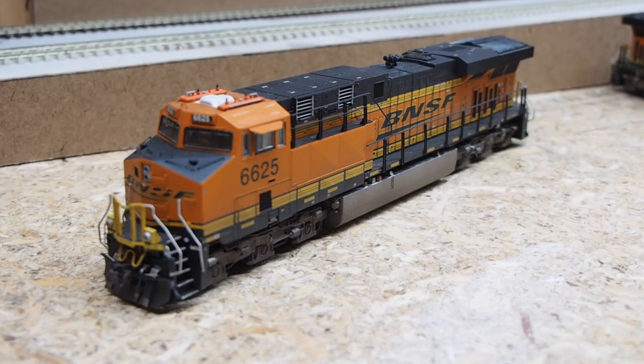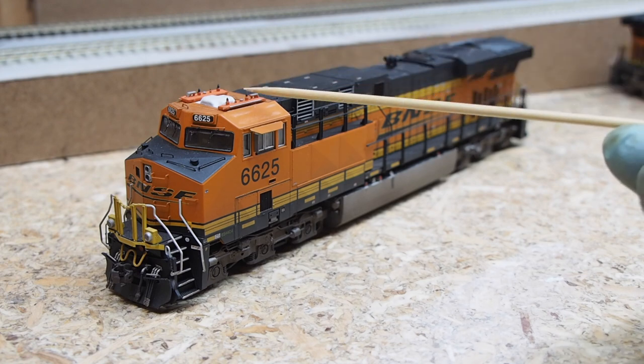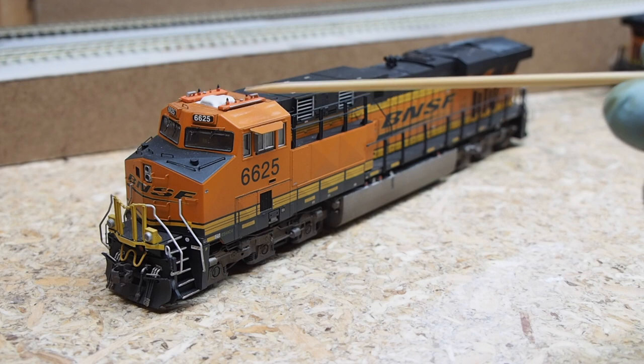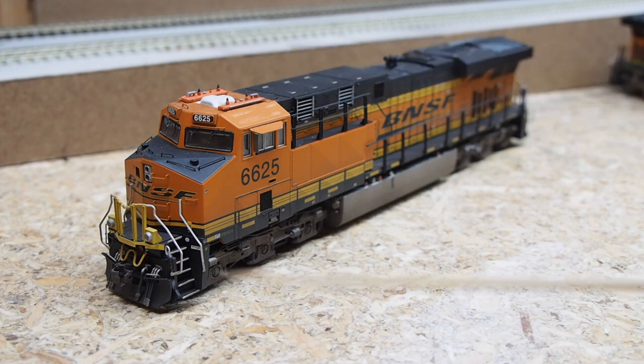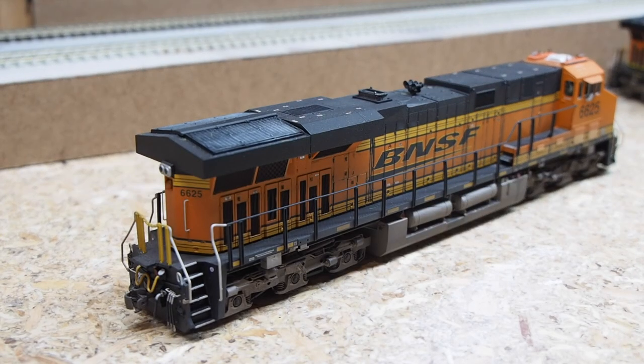Keeping with GE power, we have another ES44C4 — an Intermountain model with ESU DCC only, no sound. I added PTC antenna detail on the roof using MAC Rail parts, replaced the couplers with type F couplers, and gave it a custom weathering job. You'll notice bleaching on the radiator grills and the midsection as well.